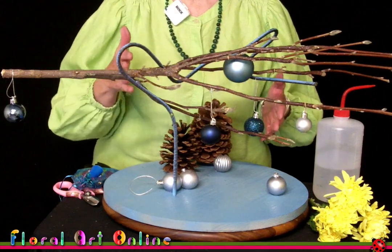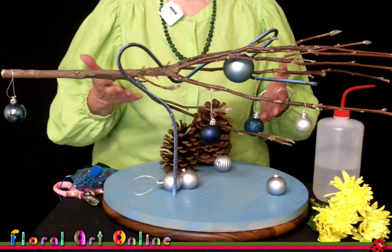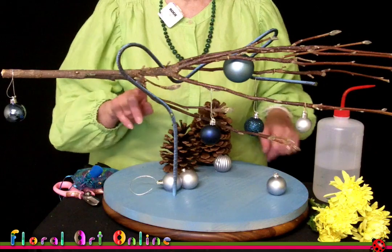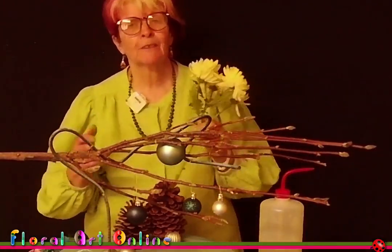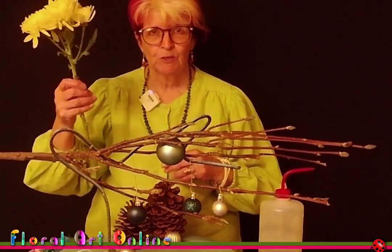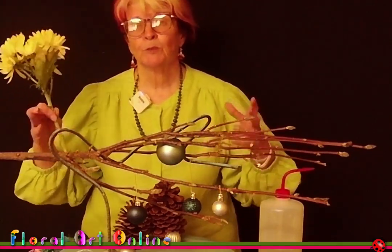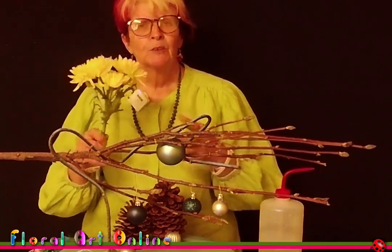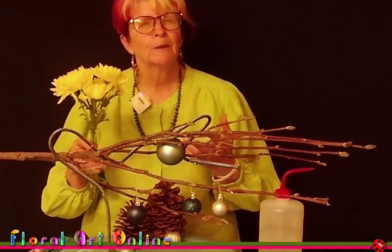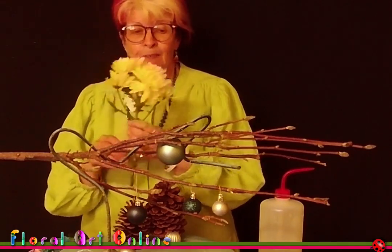This time around this is a very contemporary design — not for everyone, I grant you — and this is going to be a challenge for some people, but for others it might be just the thing that will set off their decor perfectly. In this we're going to use three individual flowers, so if you buy a bunch from a supermarket — if you've looked at the other videos in the series — you'll see that I've got four stems in the bunch that I bought at the supermarket, and they were chrysanthemums, so there's a number of flowers on each stem.